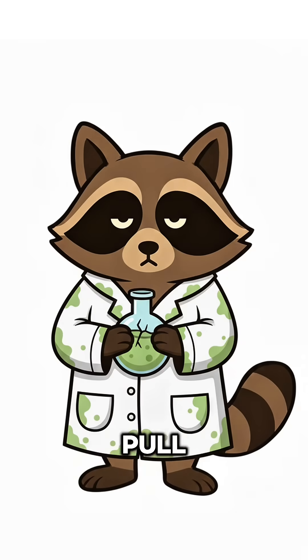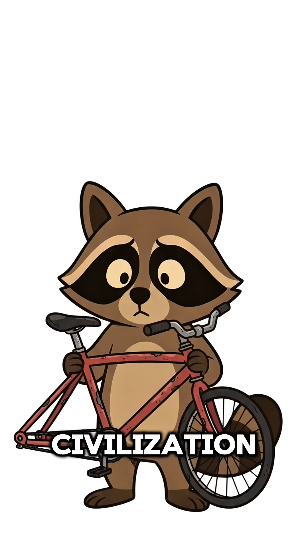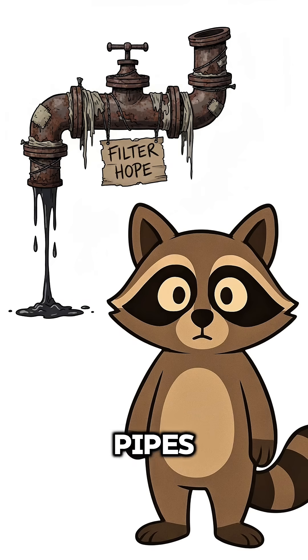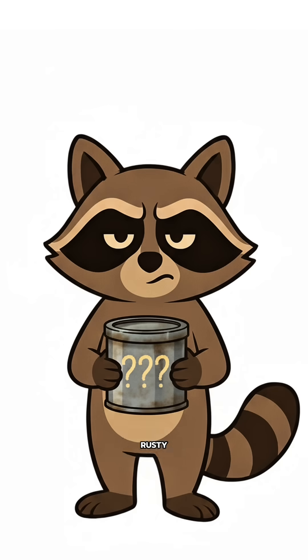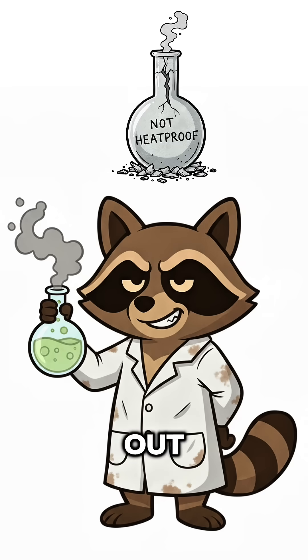How to filter through iron to pull out hydrogen sulfide. When the air stinks, your lungs burn, and civilization forgot what clean smells like. The world's been marinating in rot ever since the pipes burst and the rivers turned black. Every well smells like something died twice. You've got a rusty drum, a headache, and the faint memory of what fresh air used to mean. Time to science the stink out, literally.